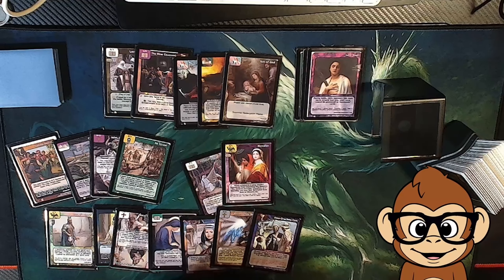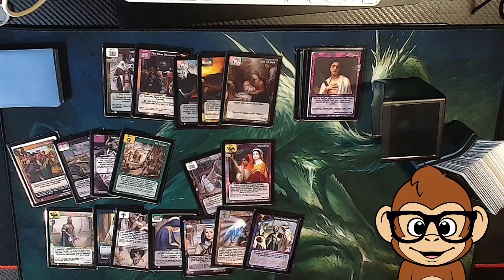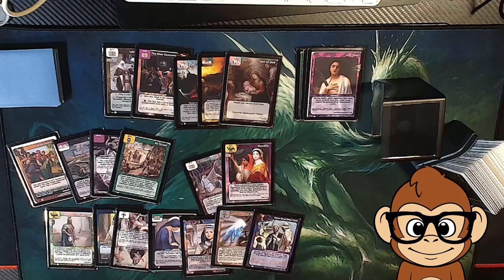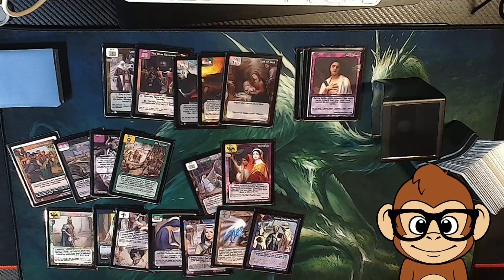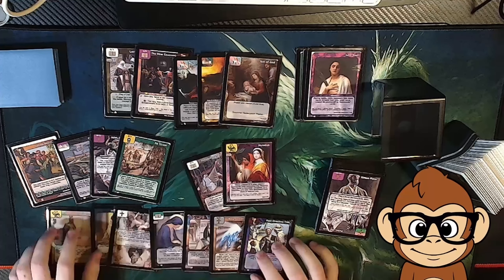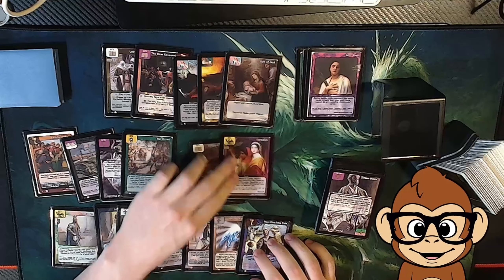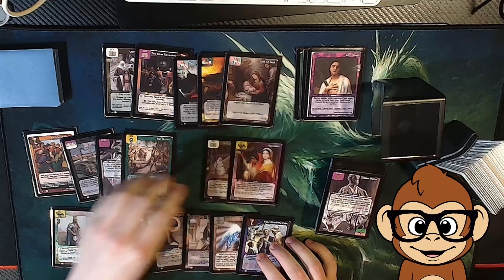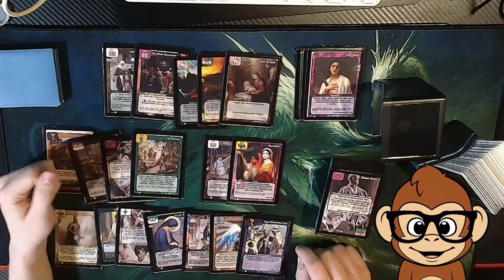Overall, I think they're worth it. Sure, they're a little bit inconvenient to sleeve, and they make your deck a little bit bigger, but they aren't going to harm your cards in any way. They make it look really nice and clean, and for me these are going to be worth it. I'll post a link in the description about where I found these so maybe you can pick up some for yourself.